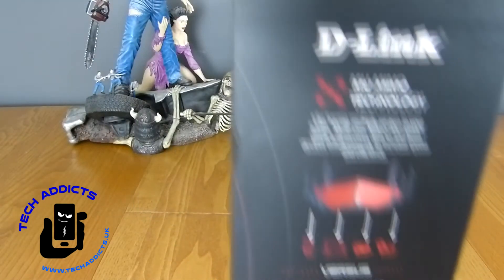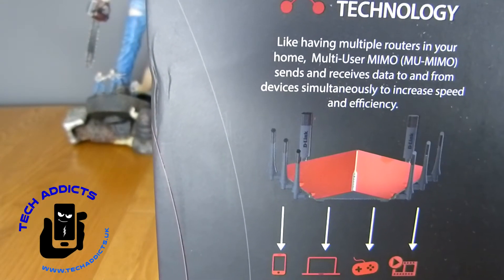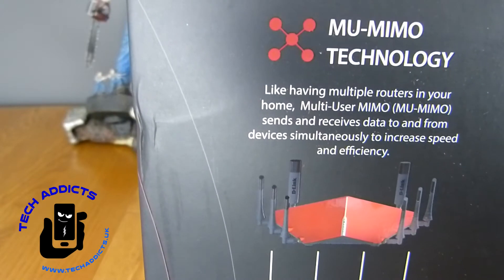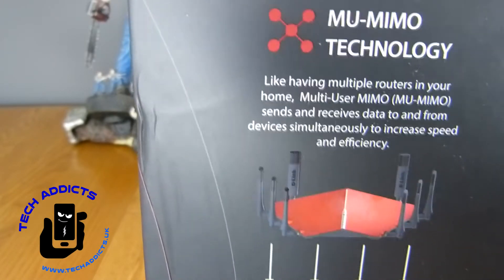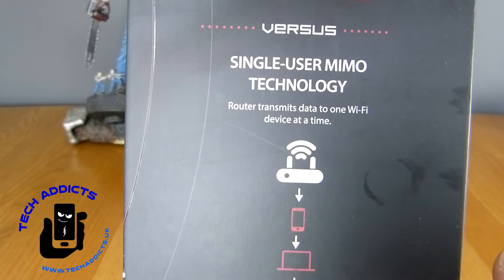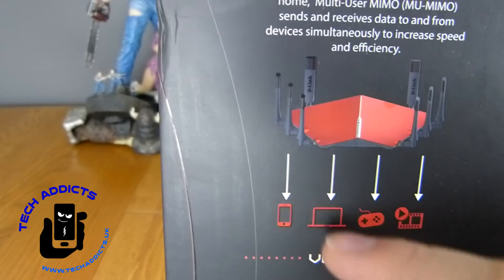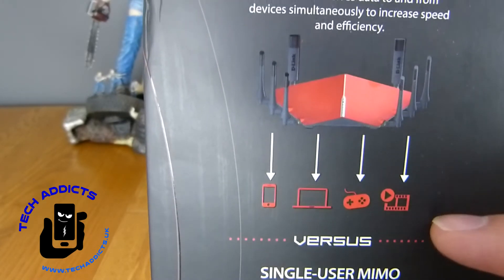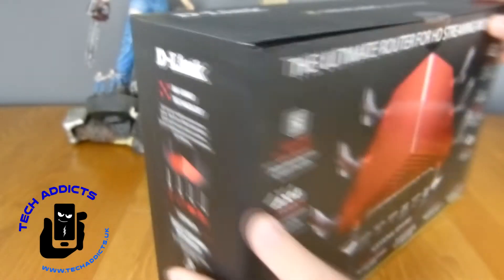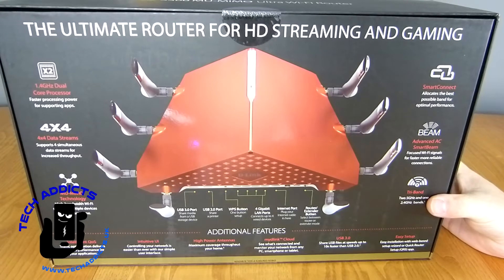Around this side it tells us a little bit about the MIMO technology — having multiple routers in your home, which is something that I do. I'll be using this as our central router and I have a couple of other D-Link routers that work as access points. Single-user MIMO has the router transmit data to one Wi-Fi device at a time, but this deals with phones, laptops, games consoles, and TV boxes all at the same time, giving a channel for each of them — an excellent setup.